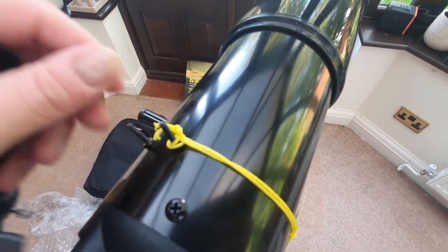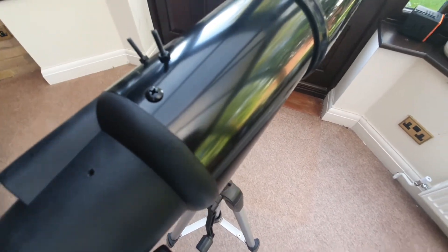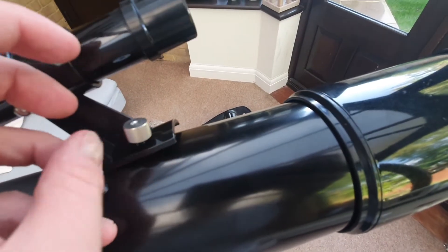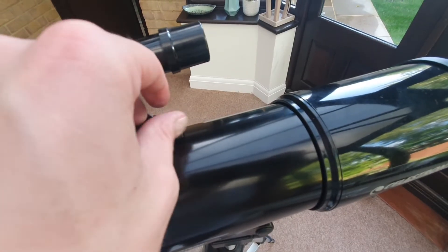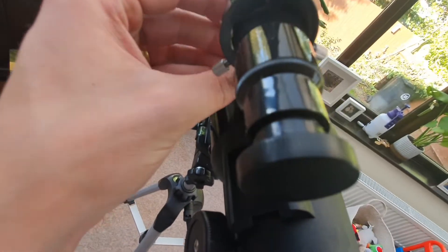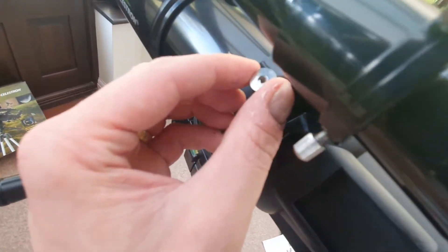Remove the yellow cap — you don't need that anymore. Get rid of that and then make sure we're lined up correctly. Then use these screws and basically screw the finder scope into place. Obviously the more you screw, the more flush and tight that finder scope will be. Get the other screw and screw that on the other side. That's essentially how it works. Make sure you take the front cap off as well when you're ready to use it.